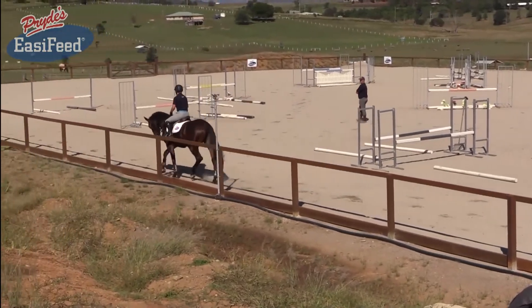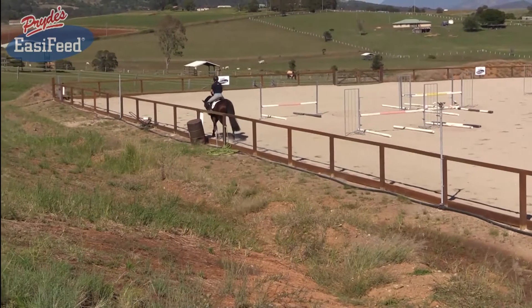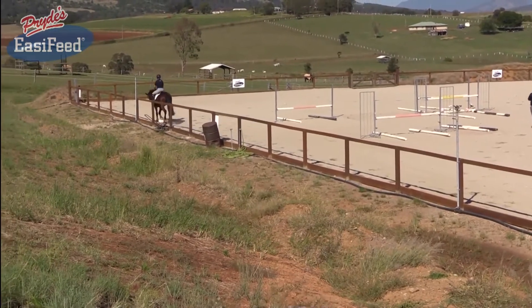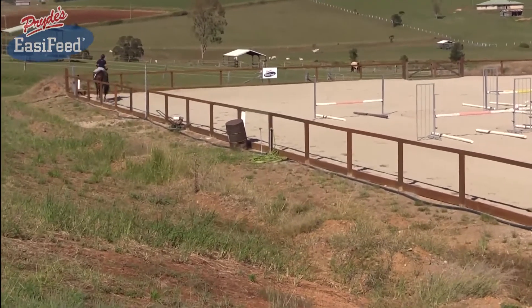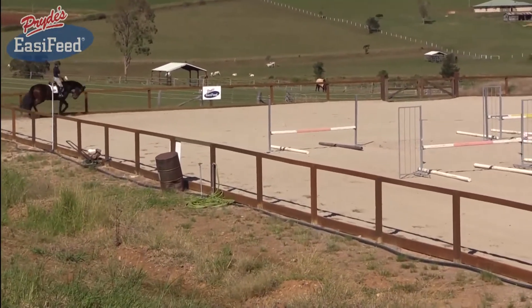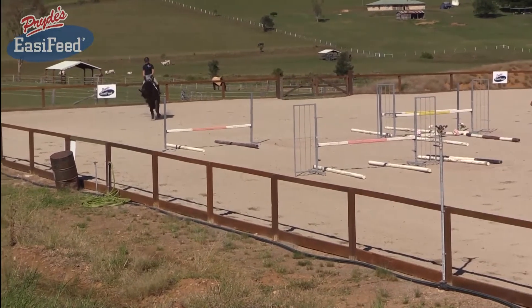That's good, Hayley. When you go down the long side, keep her a little bit straight with your outside knee and the outside rein, and then in the corner just roll back and come back the other way. Very good — looking where you're going. Don't lose her in the corner now. Straighten her up with your left knee.